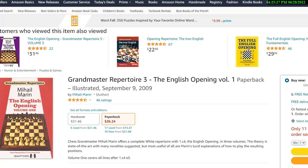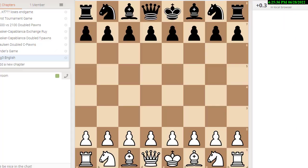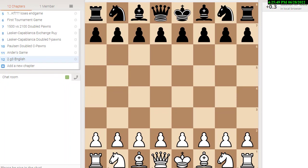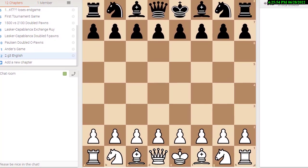Alright, let's take a look. So the whole idea of this opening is you play c4.